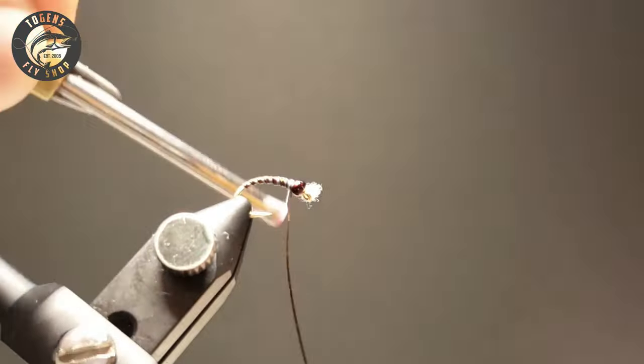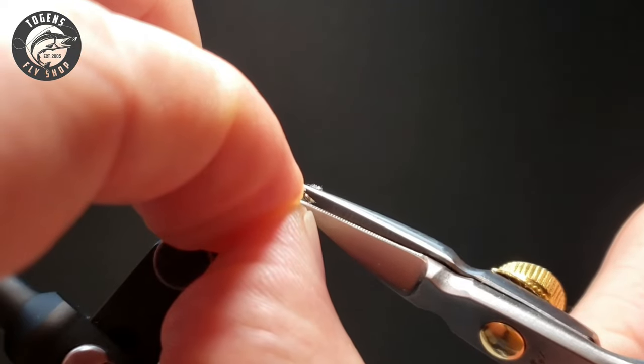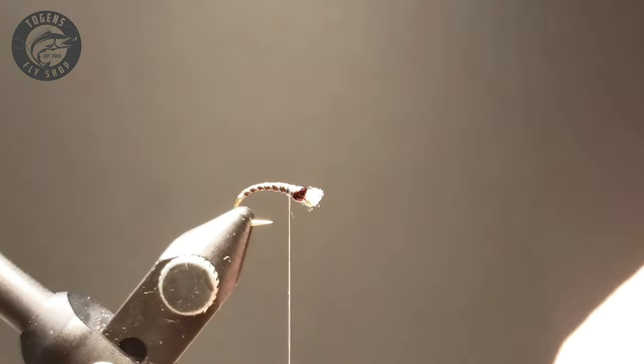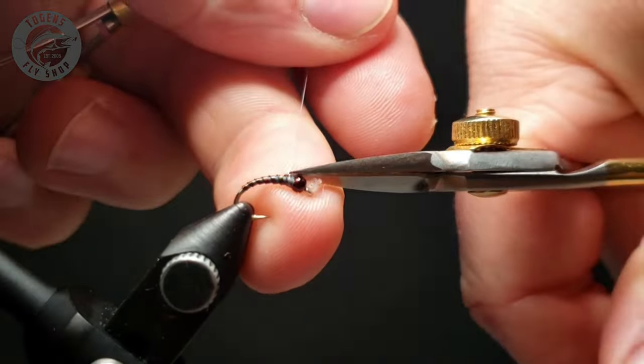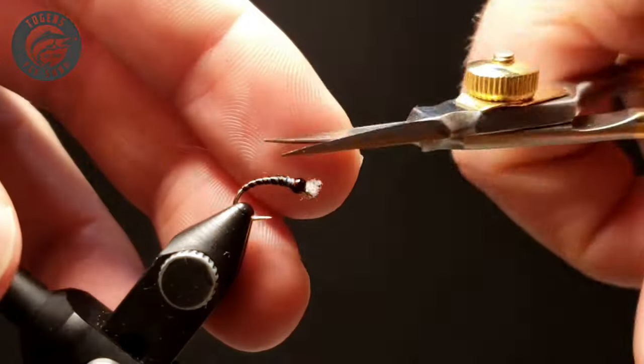As usual, you lock off that material behind, in front, and then once in behind to make sure it's not going anywhere. Then finish up with a quick whip finish to get that Blue Dunn thread out of there, and then we're on to the Rusty Brown color for the thorax of this bug.